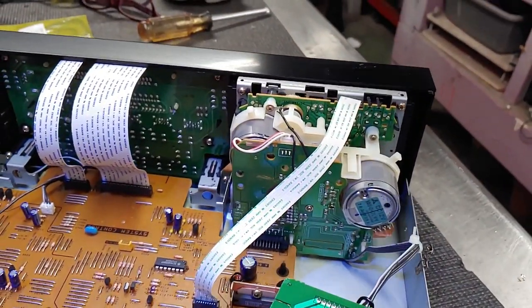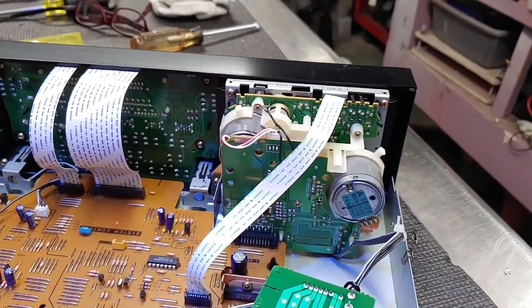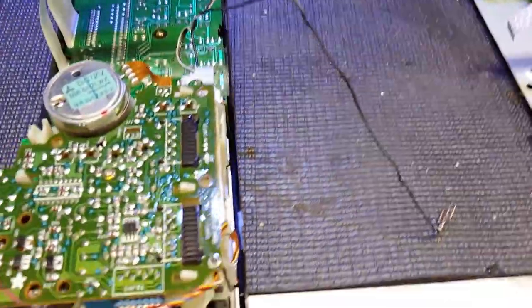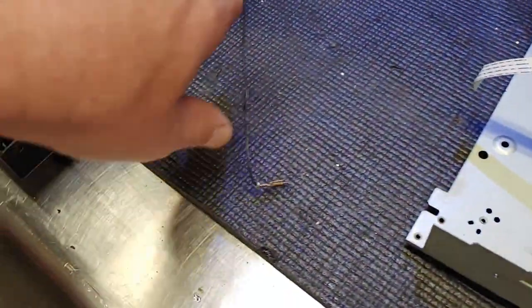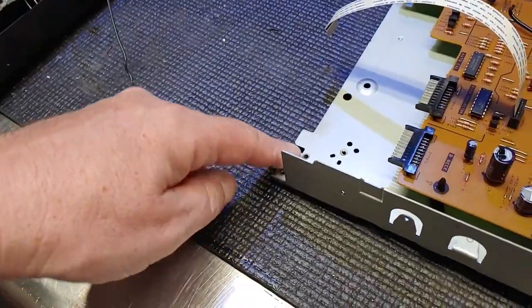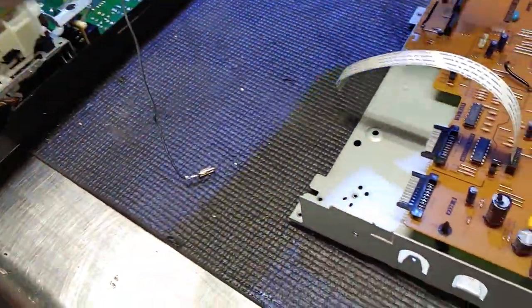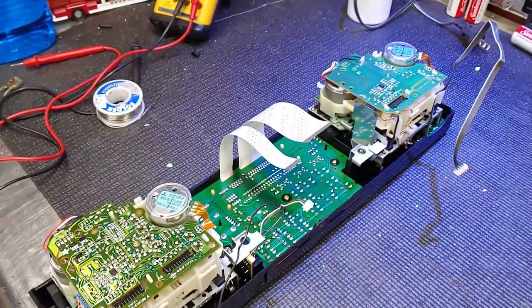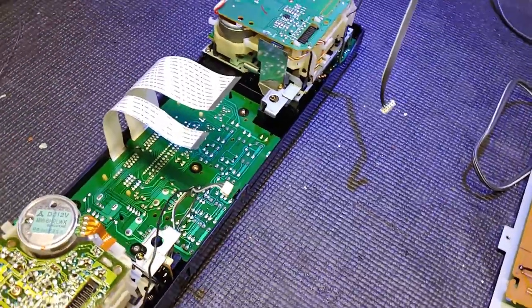Looks like they're gonna be pretty straightforward to take out. Actually, I found this to be a kind of clever design. You have one, two, three screws in the plastic going to the chassis, then one, two screws that actually hold the feet on going into the bottom of the cassette deck. All the ribbon cables and grounds just disconnect so you can pull this off and work right on it - very cool, thank you Sony.